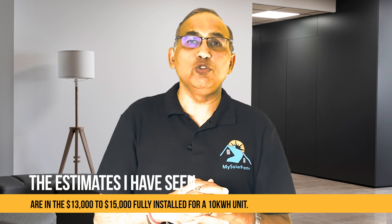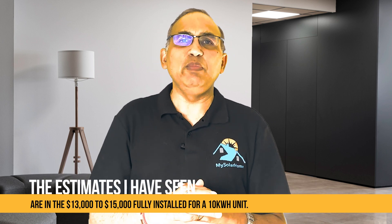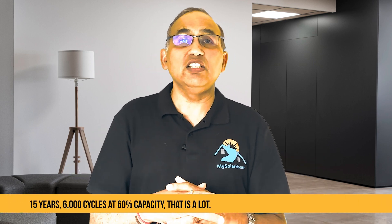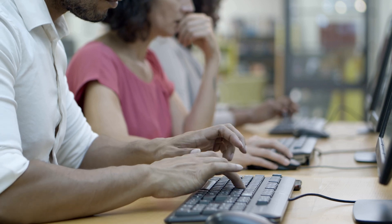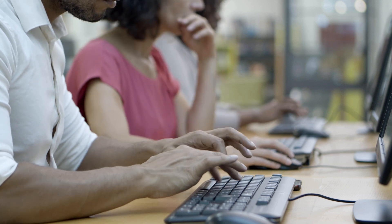In terms of cost, estimates I have seen are in the $13,000 to $15,000 fully installed for a 10kWh unit. Prices are still settling as I make this video, but I expect it to be slightly higher than a comparable install from Tesla Powerwall 3. The IQ10C has really stepped up their warranty — 15 years, 6,000 cycles at 60% capacity. That is a lot. If you cycle once a day, that's 16.4 years, so basically they are allowing near-daily cycling over 15 years. That's a solid warranty. On support, Enphase is really known for excellent support through their installer networks and has very strong technical support systems that are consistently on-call.